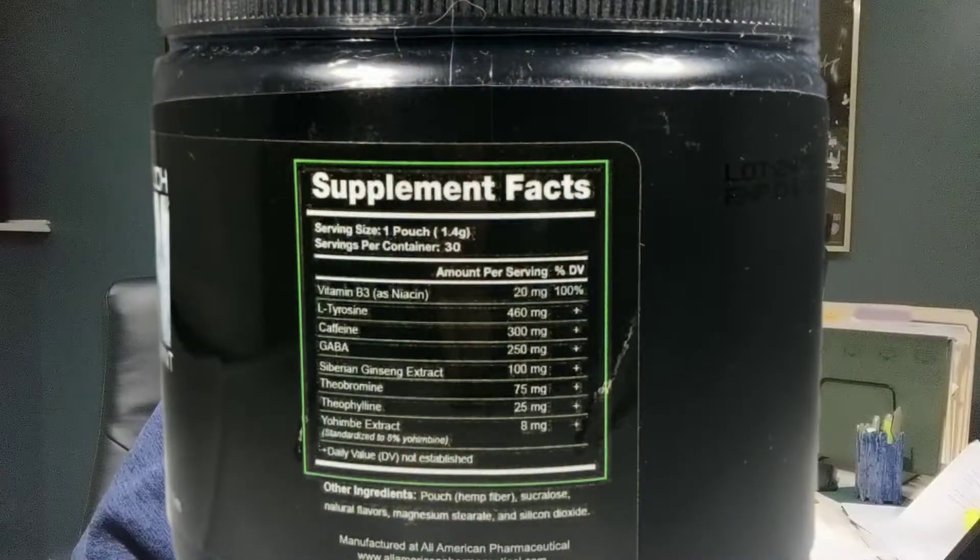Some of you folks are going to look at the ingredient panel — I'm going to post it here in just a minute — and say, 'Sean, it's underdosed.' That's kind of optional if you know your science. This is getting absorbed in the mouth through the cheek mucosa, the gums, and underneath the tongue. It is not getting ingested per se, where it has to go through the stomach, intestines, and liver where it loses bioavailability. The dosage might be a little lower, but there's more availability and it gets into your system quicker.